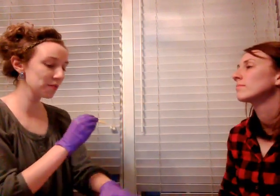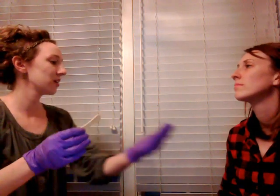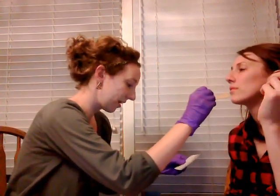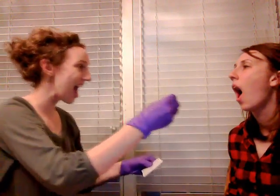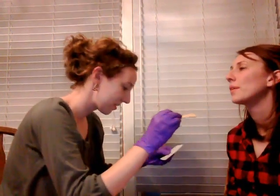And next I'm going to feel different parts of your mouth. If you can just raise your hand when you feel the sensation on whatever side you feel it — so if I touch this side, you would raise this hand. Okay. Open your mouth. Good. And open your mouth all the way. Good. And that's good. Thank you.